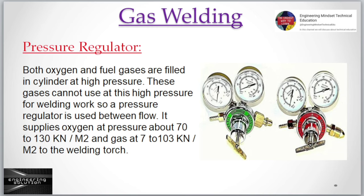Pressure regulator: Both oxygen and fuel gases are filled in the cylinder at high pressure. These gases cannot be used at this high pressure for welding work, so a pressure regulator is used between the flow.